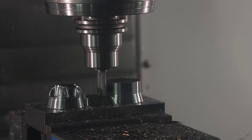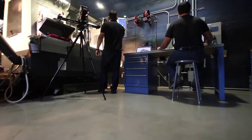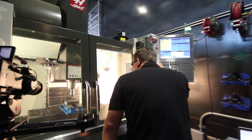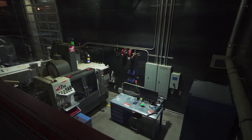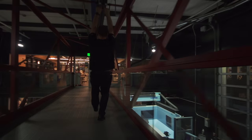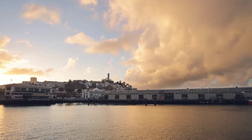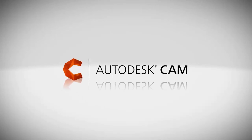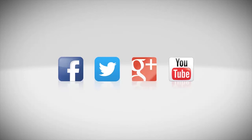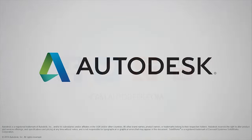I hope you now have a better understanding of adaptive clearing and you enjoyed a behind the scenes look at what goes on here at Pier 9. Good luck, and I'll see you soon.